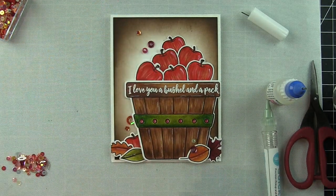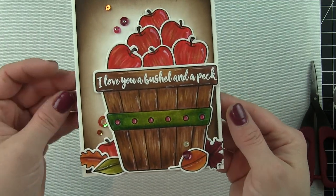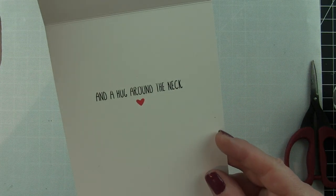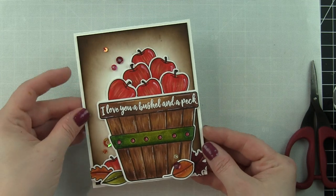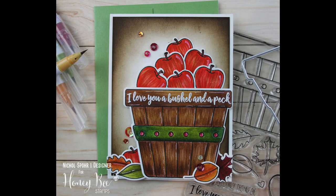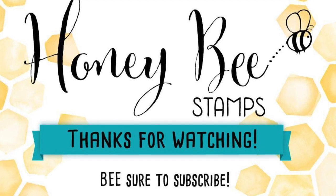I used glossy accents to attach the sequins and that finishes up my card. Here's what it looks like all finished with the sequins, and then open it up to see the greeting on the inside. Thanks for joining me today for this bushel and a peck card featuring the Honey Bee Stamps stamps and dies of the same name. The supplies I used are listed and linked below the video here on YouTube — thanks for watching and we'll catch you next time!